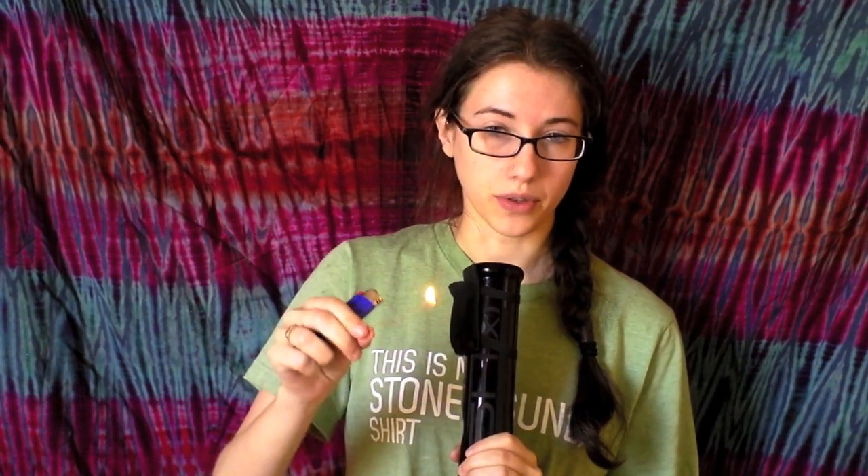First on our agenda: hemp wick fail. Sometimes you just put it too close to the flame and it just goes right up, or you put the flame too close to the weed.